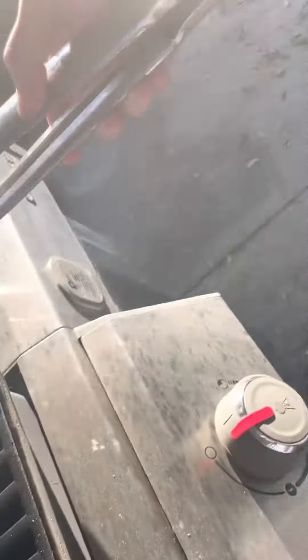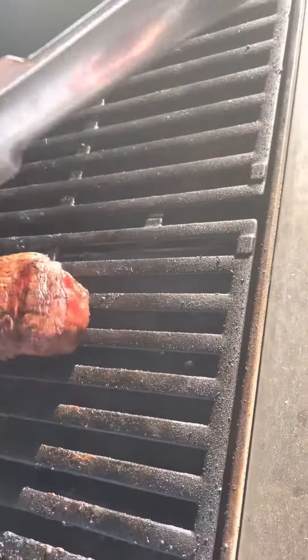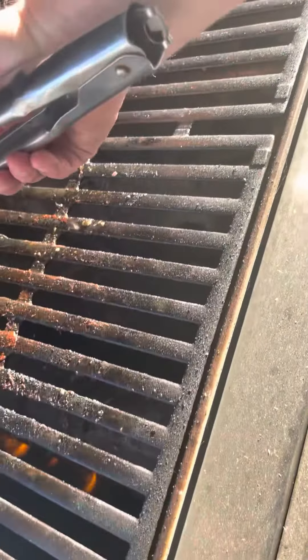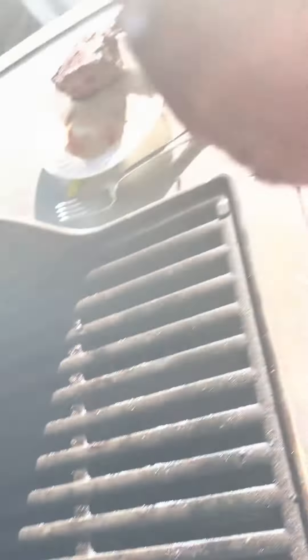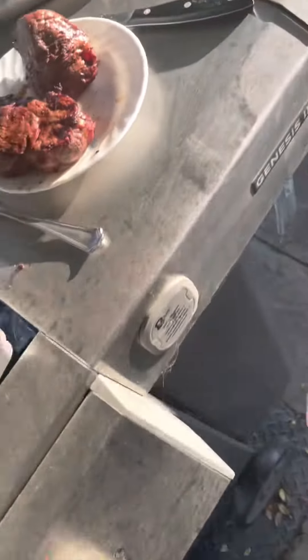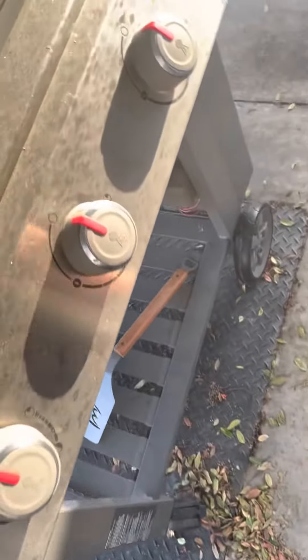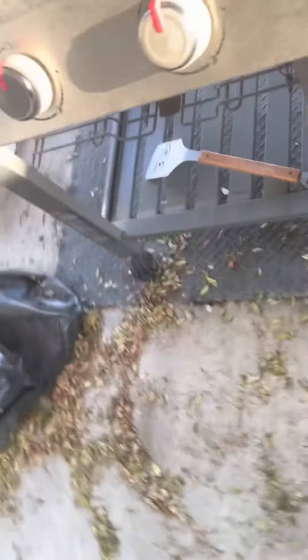That's pretty good. Oh yeah, perfect. And that's just how you do a steak. Turn the gas off, turn the burner off, then the gas — or both — and that is how you grill a steak.